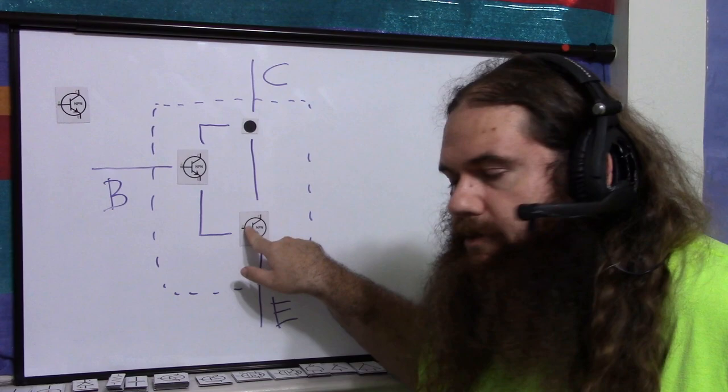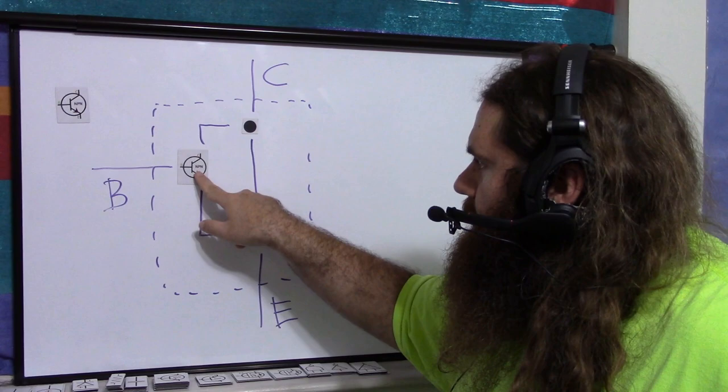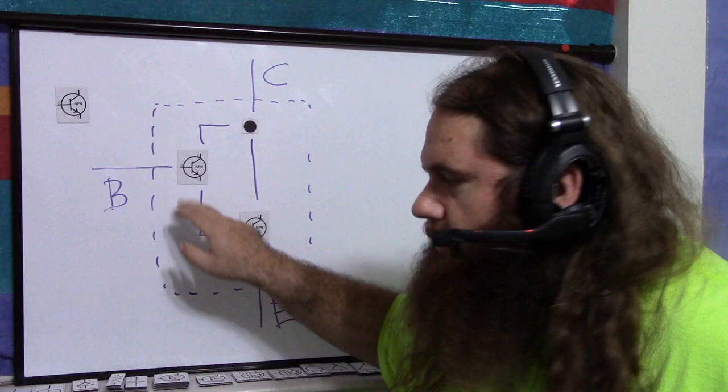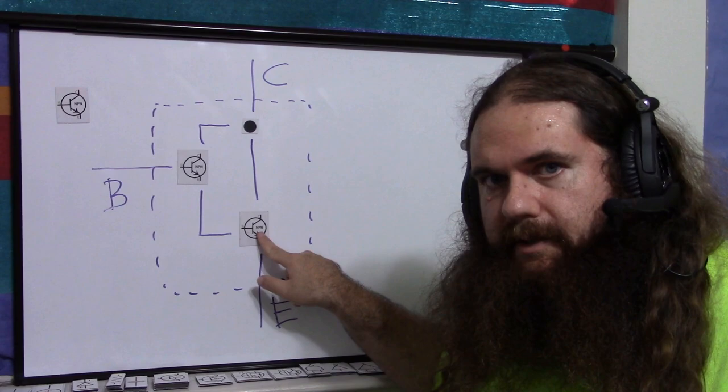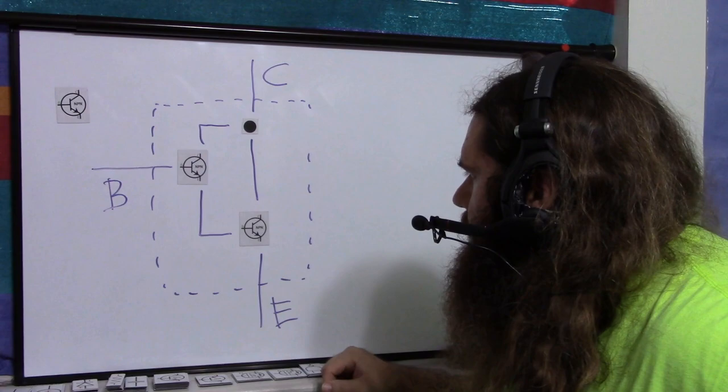When the first transistor is not conducting, there is no base current into the second transistor, so the second is also not conducting — both are off. When the collector of the first passes current through, it passes it through the base of the second. So by controlling the current through this collector, we control the current through this base, which controls the current through the second collector. The base signal is amplified, that amplified signal goes into the second base and is amplified again — that's where the beta times beta comes from.